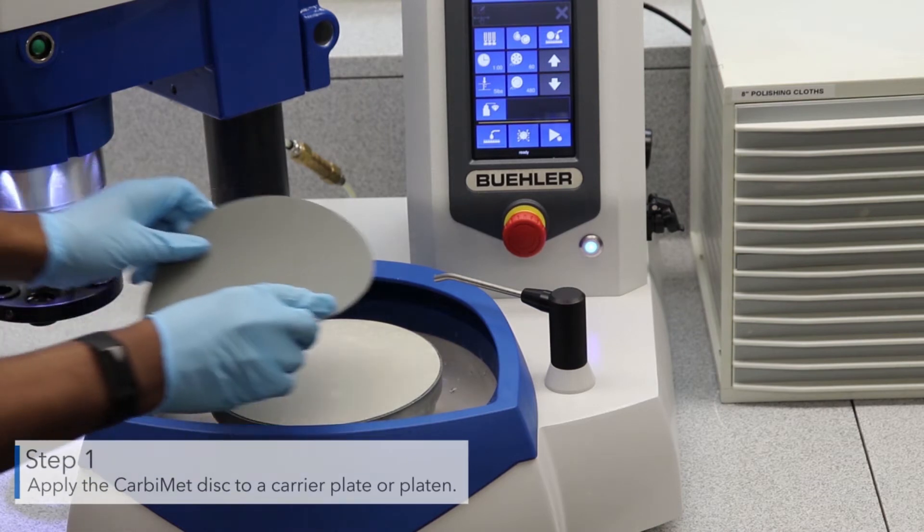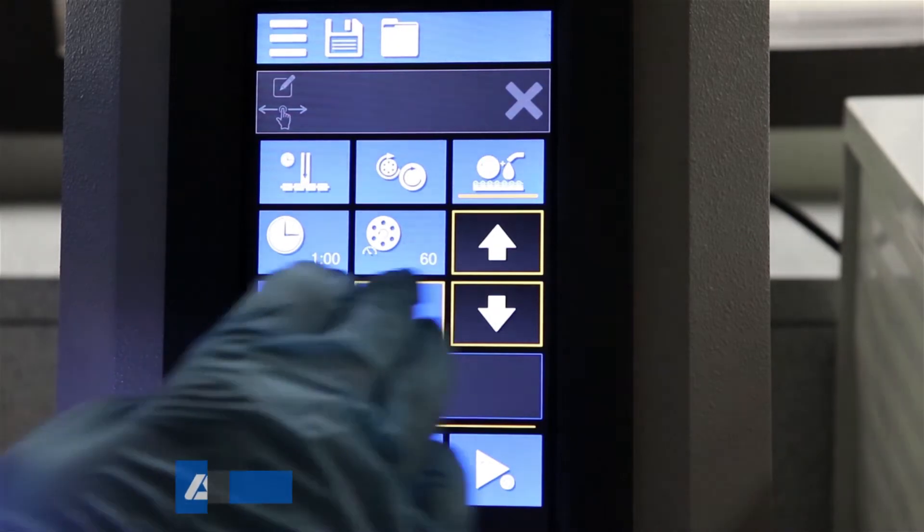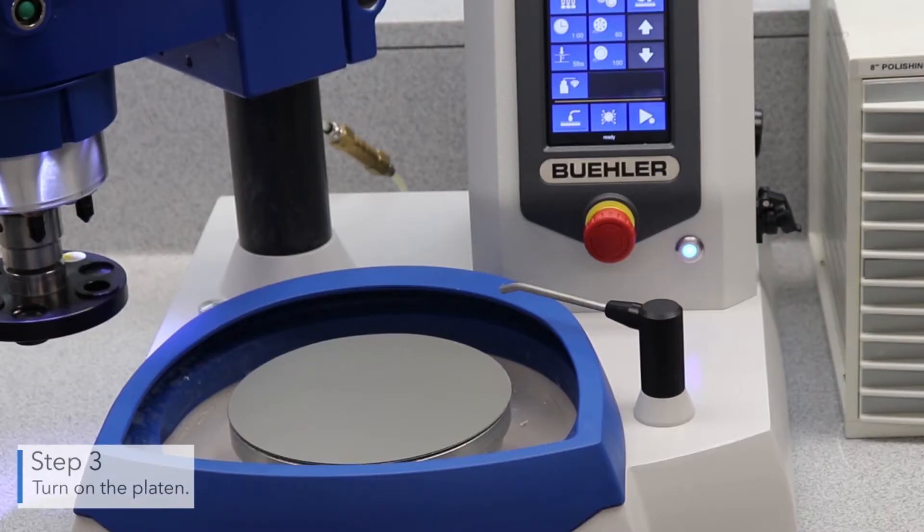First, apply the carbomet disc to the carrier plate or platen. Next, lower the platen rotation speed. Then turn on the platen.